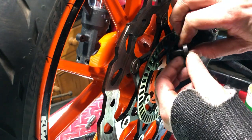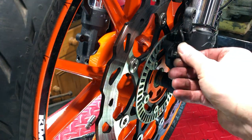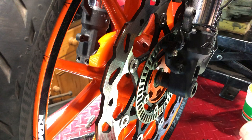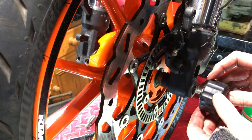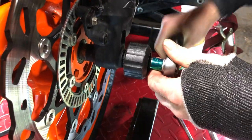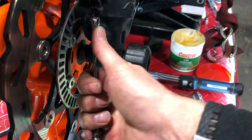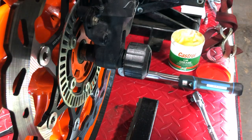Now we can put our ABS sensor back in. Before I tighten that up I'm going to screw this back in — this is longer than the standard one because it has the Power Parts spacer on it. The axle is 25 Newton metres, and the ABS sensor bolt is 8 Newton metres, which is frankly finger tight.